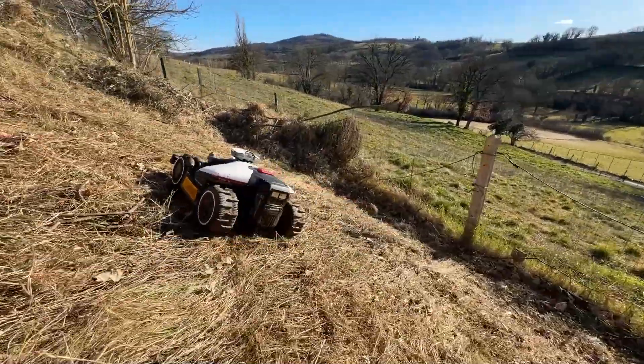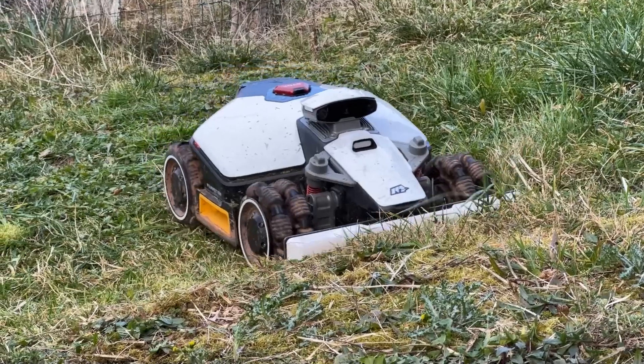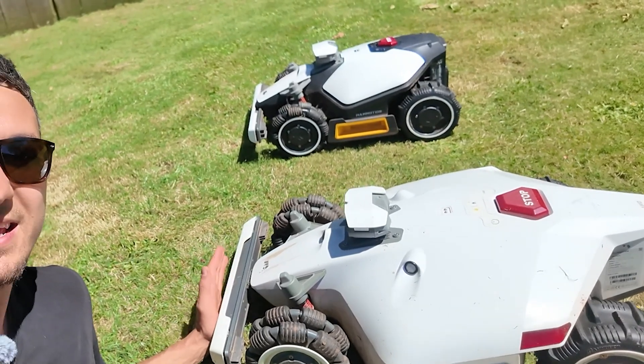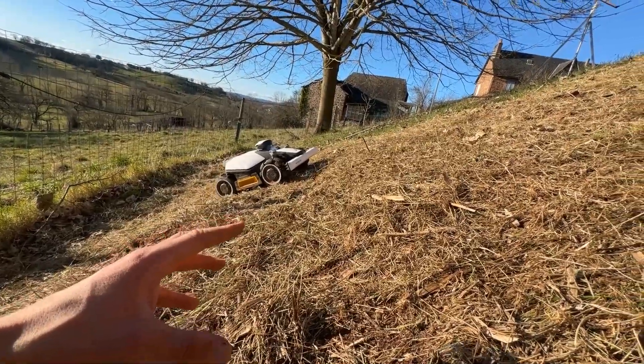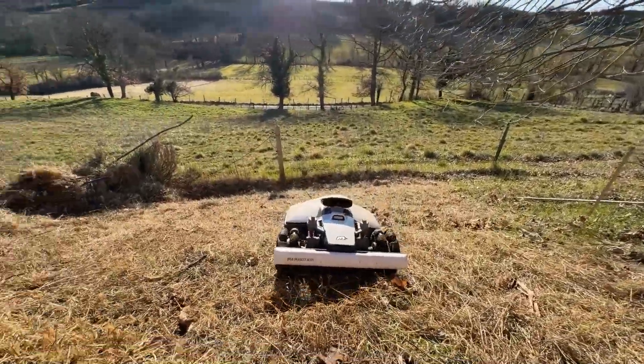Are you looking for a robot capable of climbing extreme slopes, or for a difficult garden with holes and bumps? This video is made for you. These two robot mowers can go on slopes of up to 80% or 38 degrees. I tested them on a slope to see their efficiency, and honestly, it's pretty impressive. You'll see it in the video.